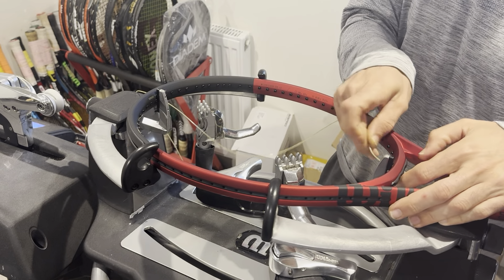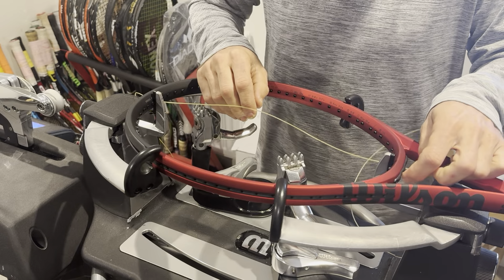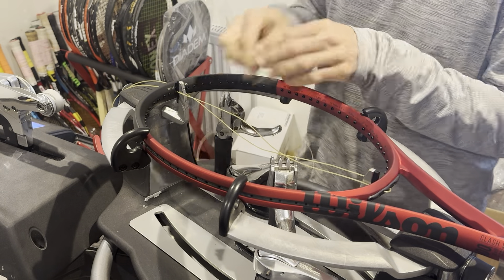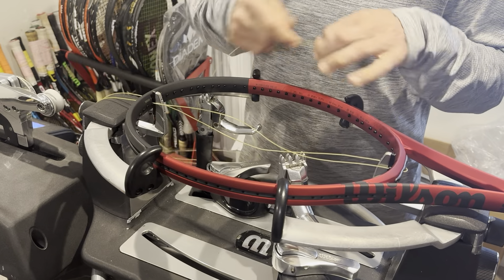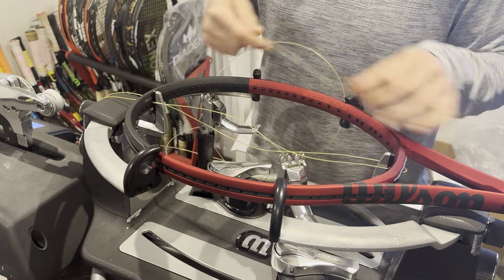The reason being, when you restring a racket for the first time, it's quite common — it always happens — that the tension tends to drop a little bit whilst the grommets set into the racket. So you've got your first two main strings. You've got a 16x19 stringing pattern. We need seven more to each side — in total, eight main strings to each side.